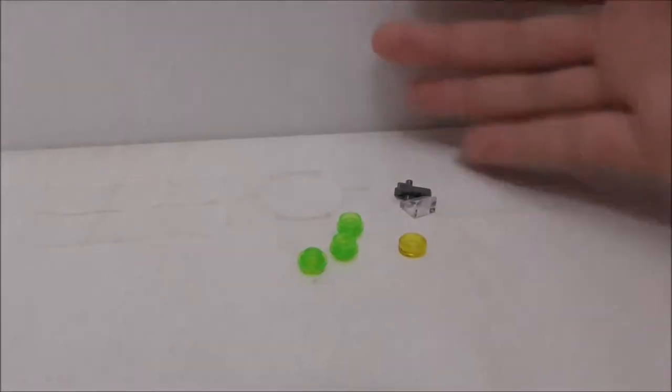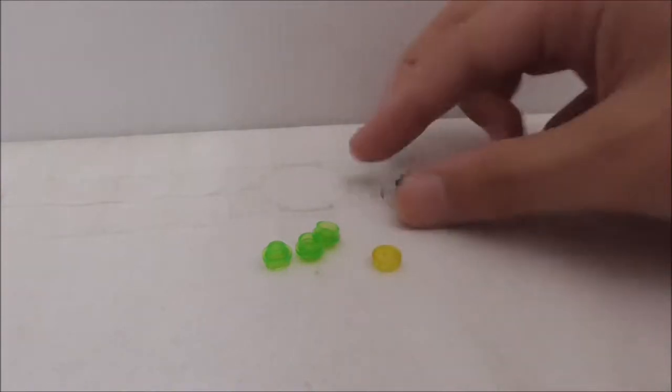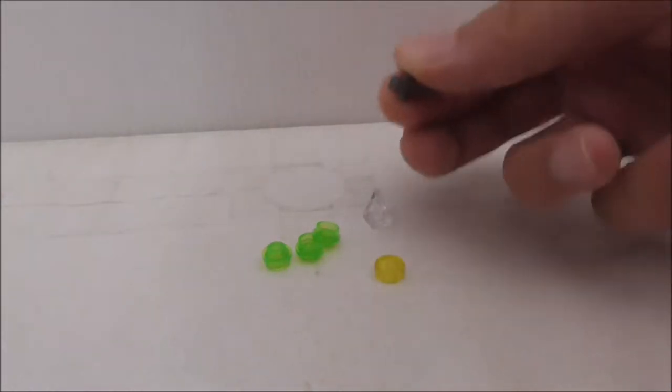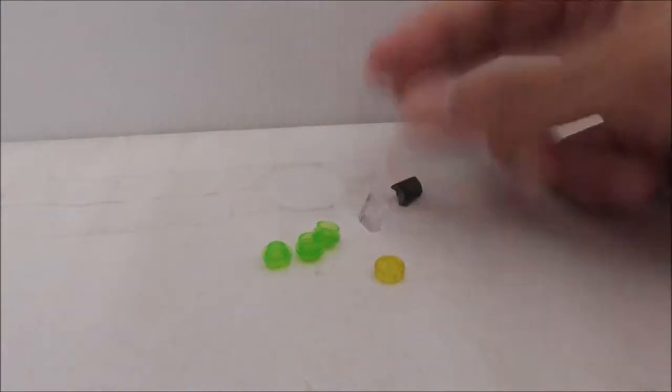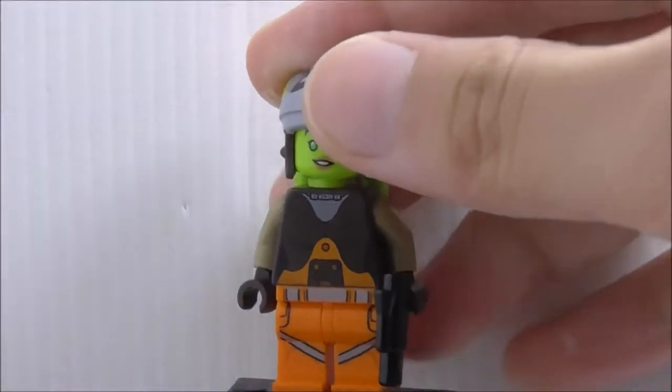The extra pieces are nothing too special — you just have some green studs, one of these tiles, a slope, and a structure piece. That's it for the extra pieces.